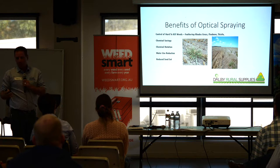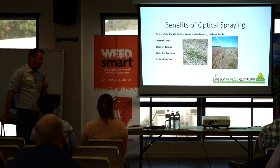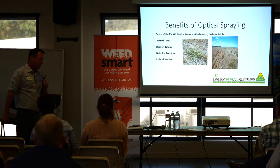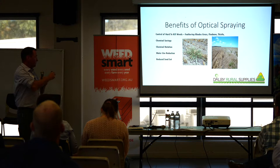There are a lot of benefits to optical spraying, and those benefits are really what's been driving sales over the last couple of years. Hard-to-control weeds are being controlled — we're getting ahead of Feathertop Rhodes grass, Fleabane, and Thistle. We've got guys using them on suckers with Gramoxone, just a lot of different weeds. That's really what drove the interest in optical spraying.